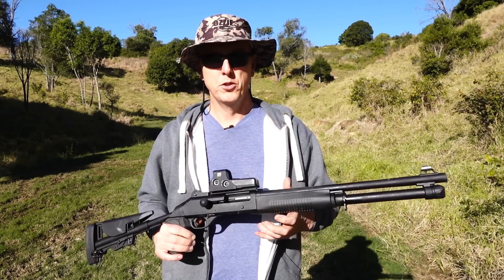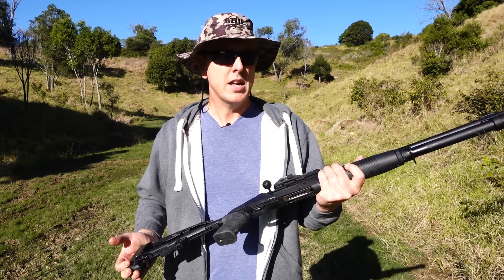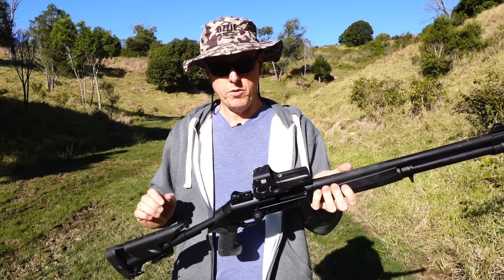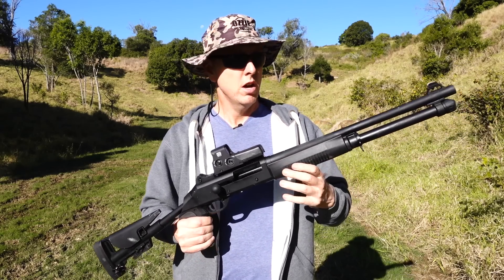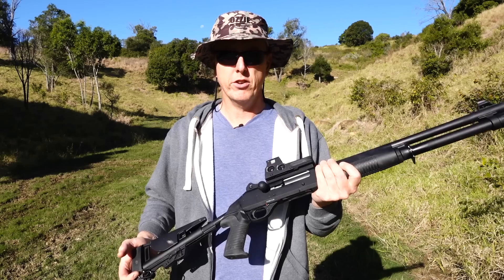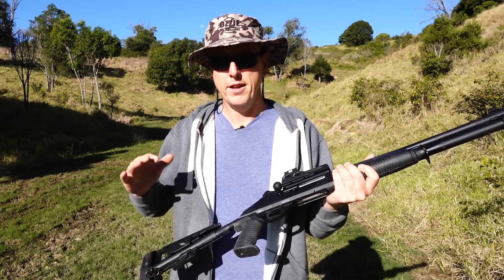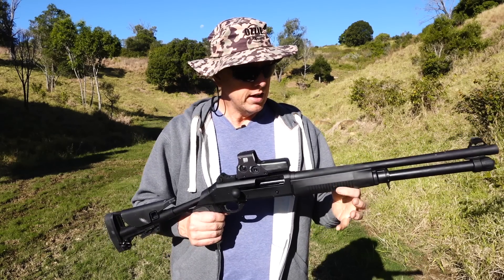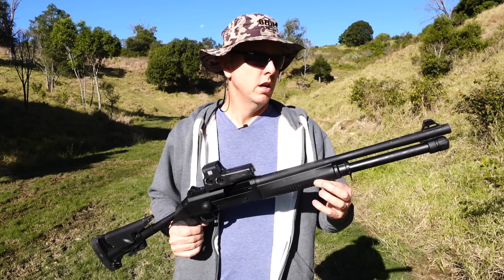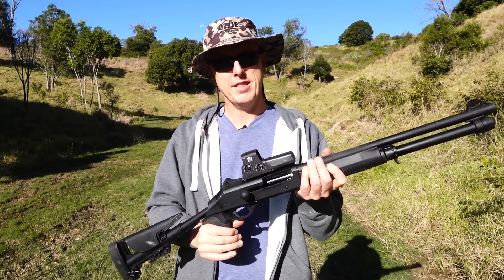I'll wrap up my final thoughts on the Sulin Arms TAC-12 shotgun. I have to admit I am fairly impressed with it for the price. I like the weight of it because shooting those heavier loads without an actual gas system like a semi-auto, you're getting all that recoil — but with this it feels much better than the lighter straight-pull and lever-action shotguns on the Australian market. I don't know what was going on with that Clever ammunition — obviously not too clever, it didn't function well through the shotgun. Real problems with that ammunition.